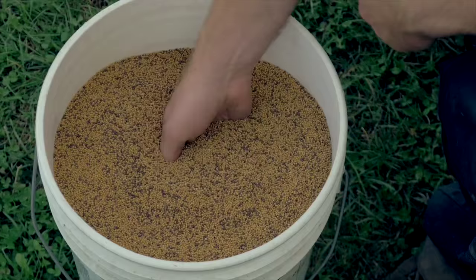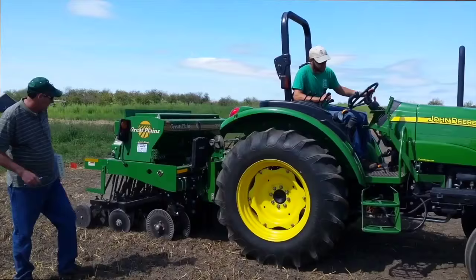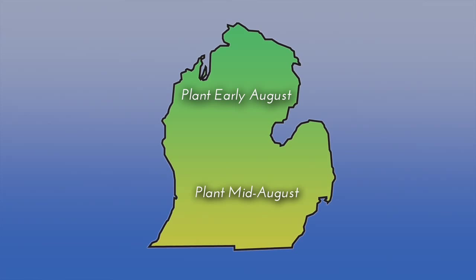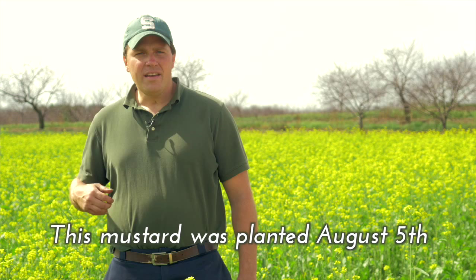The first key thing to know is that a better mustard stand with more biomass means there's more potential biofumigant for you to work into the ground. This means you need to manage your mustard cover crop like you would a cash crop. Plant your mustard at a time of year when conditions are good for mustard growth. Research has shown that late summer plantings tend to produce more consistent biomass than spring plantings. The best planting dates for the lower peninsula of Michigan tend to fall in the first three weeks of August, with earlier dates in that range being better for northern counties and later dates being better for more southern counties.